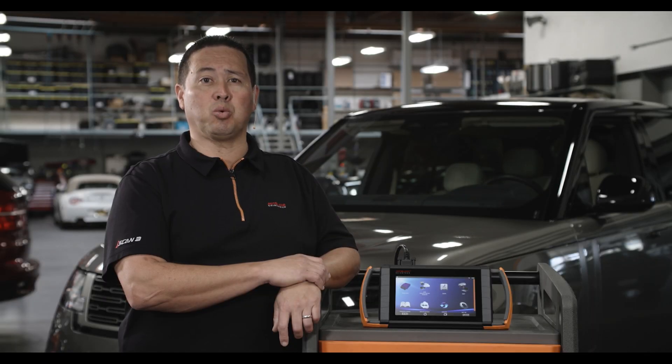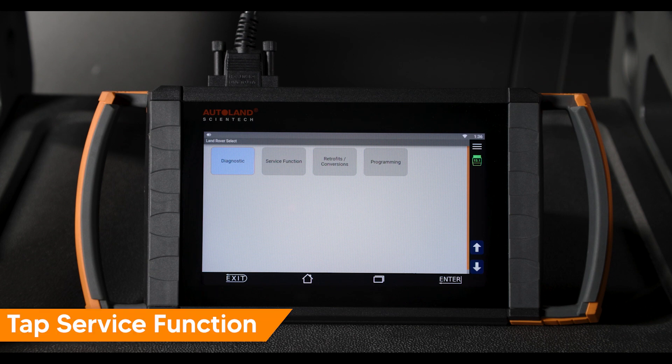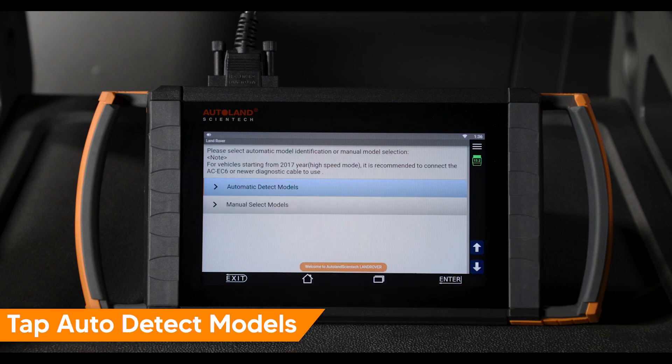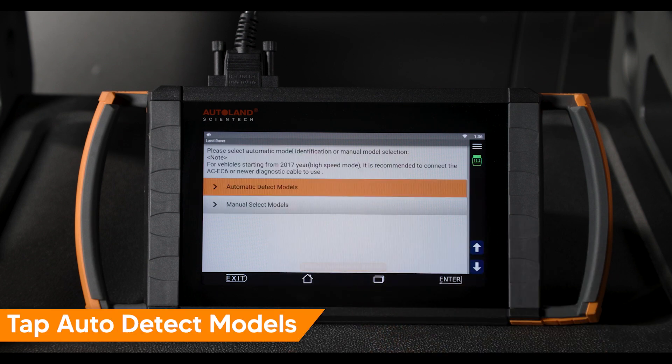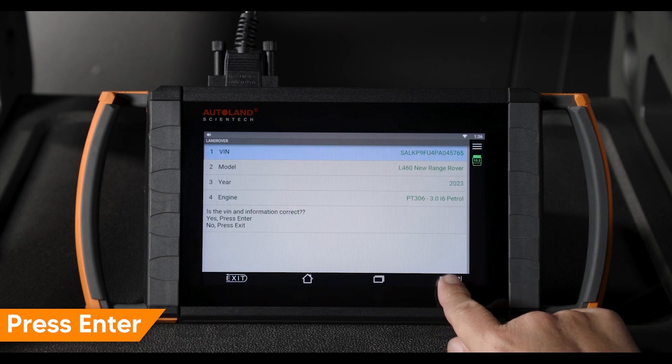I'll demonstrate this function on a 2023 Range Rover chassis code L460 using the iSkin SF and our Land Rover diagnostic software. From the Land Rover main menu, tap Service Function, then tap Auto Detect Models. Confirm the vehicle is correctly identified and press Enter to continue.